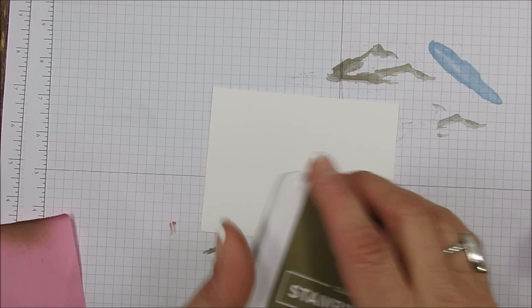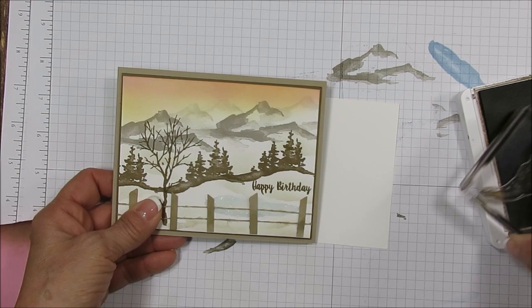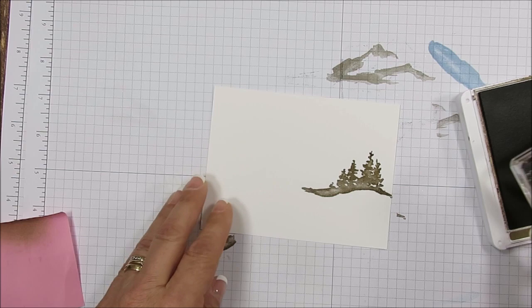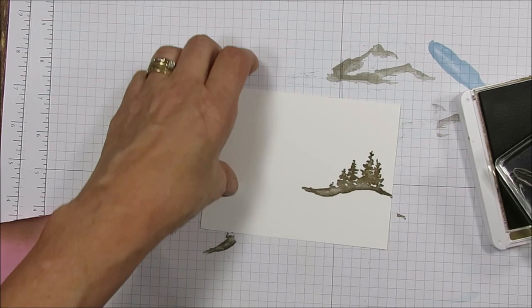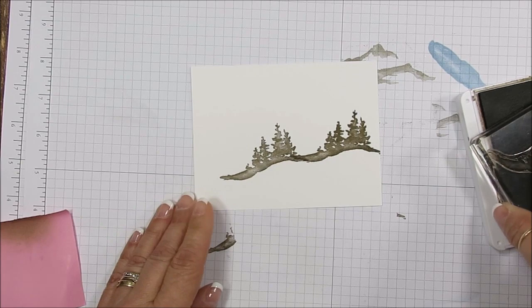I'm going to start with the trees and move it up and down a little bit so I can get more of that pretty sky. I want to place them lower — that's about right. Let me measure: from the top it's about two and a half inches. By the way, this card measures five and three-eighths by four and one-eighth, and I'm stamping the trees in Soft Suede.